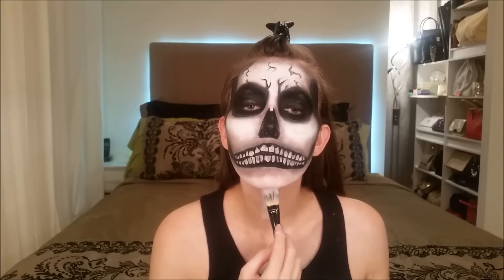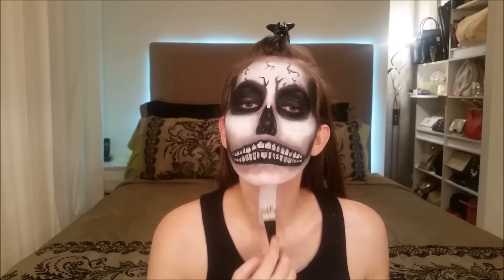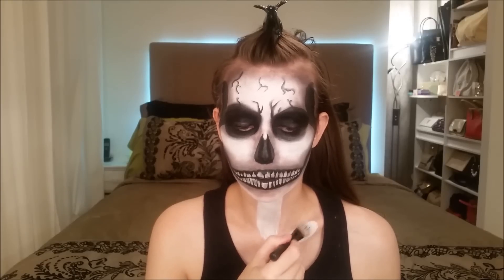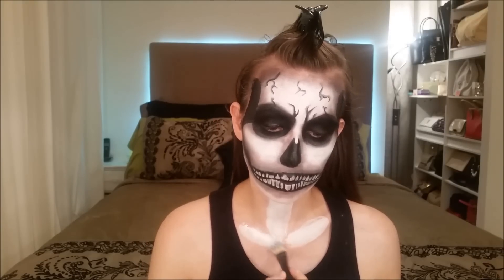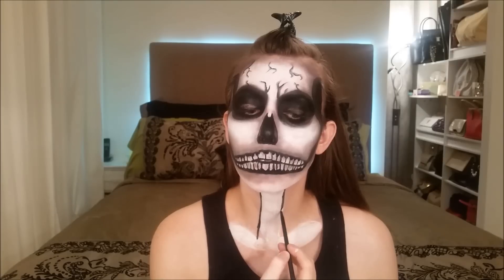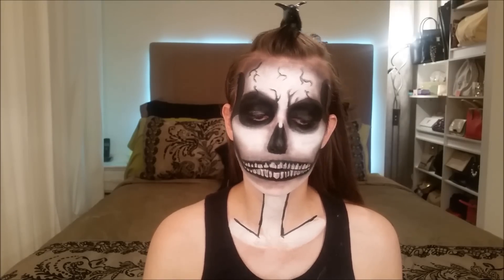Moving on to the neck, which is of course optional. Again, with the white paint, add a thick white line and create the bones along the neck. Outline the white painted bones and paint the outside all black, leaving only the white painted bones visible. With the liner brush and the black paint, draw thick lines all the way around the neck.